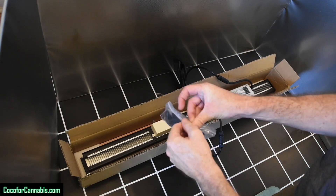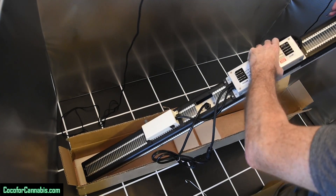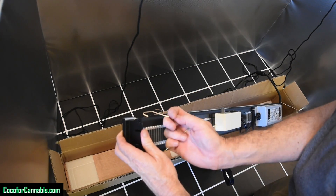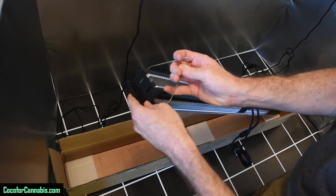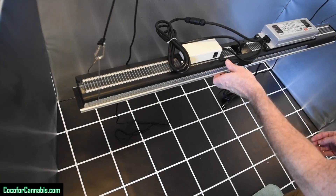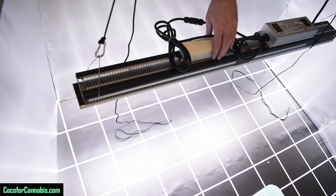It comes with a hanging kit and the first thing I'll do is hang up the ratchet pulleys. All of the SP series fixtures come with hangers that hook onto the top plate on the heat sink. However, with this model, the Mars Hydro logo gets in the way — I resolved this by going in through the O in Hydro. Once the hangers are installed, you clip the pulleys to the hangers and you're hanging. I plugged it into the power meter, flipped the switch on the dimmer, and we have light.